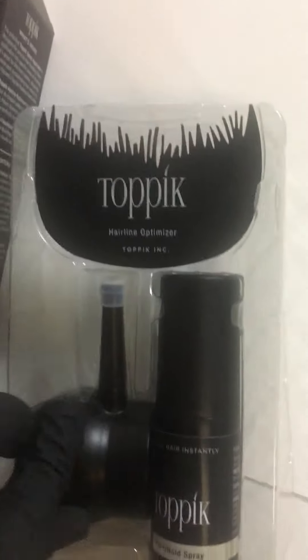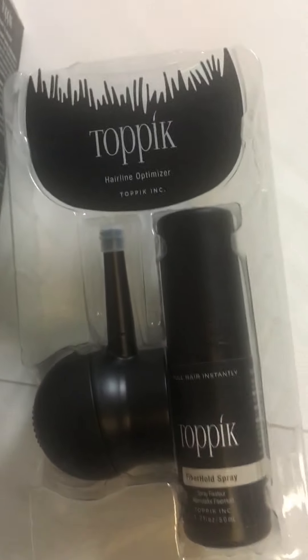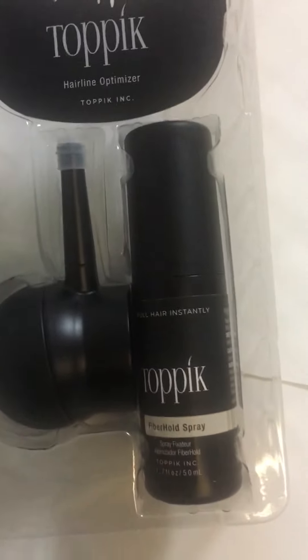So you don't have to waste the fibers. And then the hairline optimizer allows you to keep the fibers from getting onto your scalp or anywhere you don't want them to go.